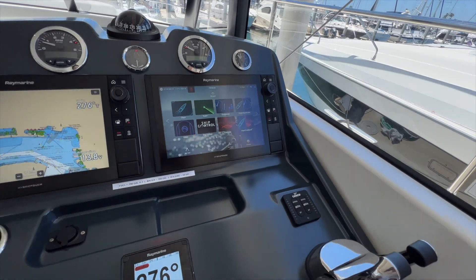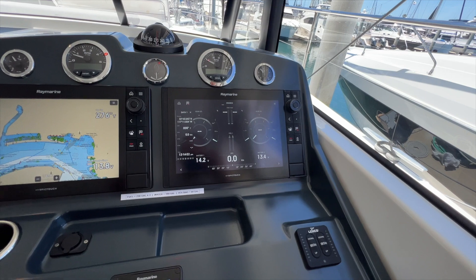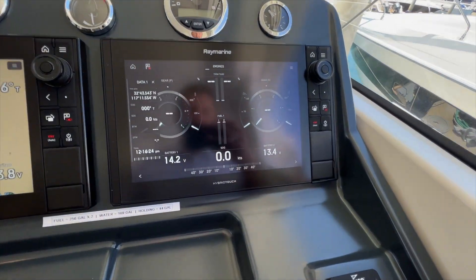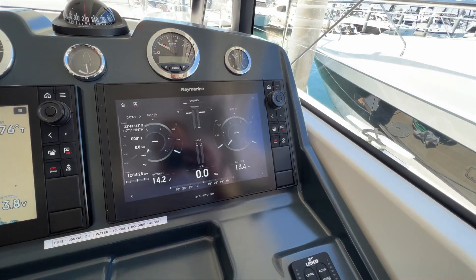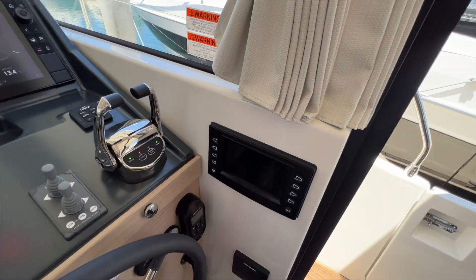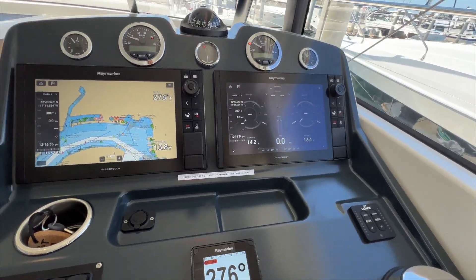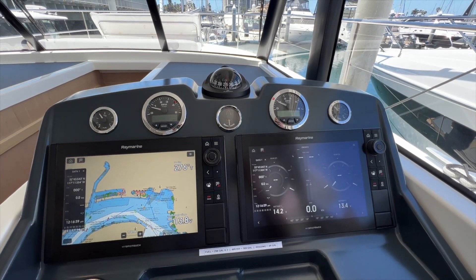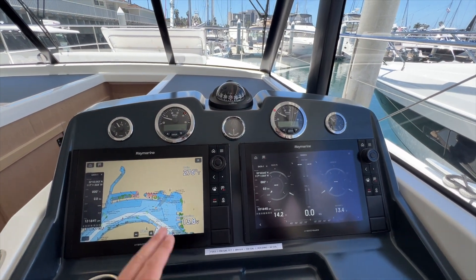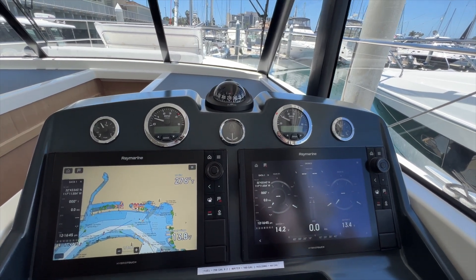We also have the Ship Control, which is a system from Beneteau to monitor your power, your lights, everything in the boat. But I do really like this display too for your engines — when you're running you have some beautiful engine displays in addition to the display off to the right. Lots of redundancies here too: you have more engine data up above your tachometers and fuel indicators as well as a rudder indicator right in the middle below the compass.